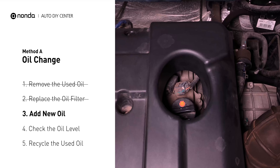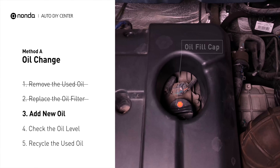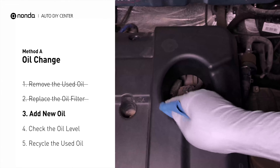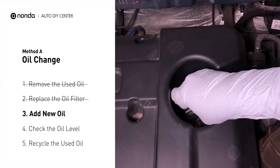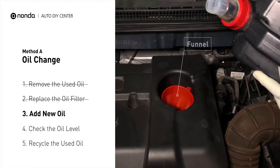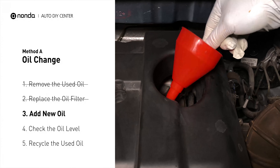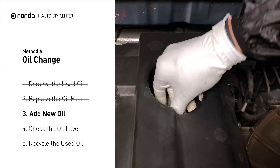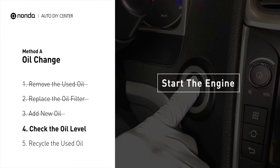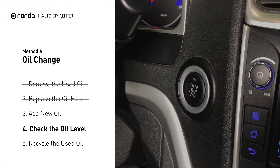To fill the vehicle with fresh oil, first locate your oil fill cap at the top of the engine. Clean the cap before removing it, then place the funnel into the opening. Add the amount of oil specified in your owner's manual, and then replace the cap. After the oil change, start the engine and let it run for a minute to bring your oil pressure up, and recheck your oil level.